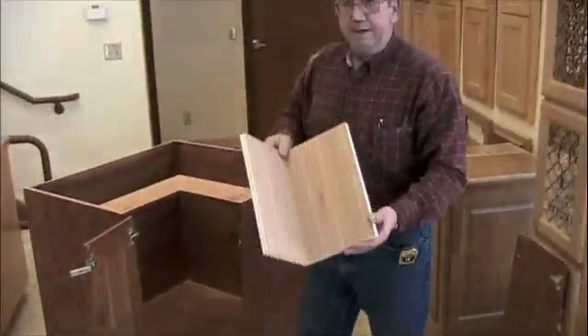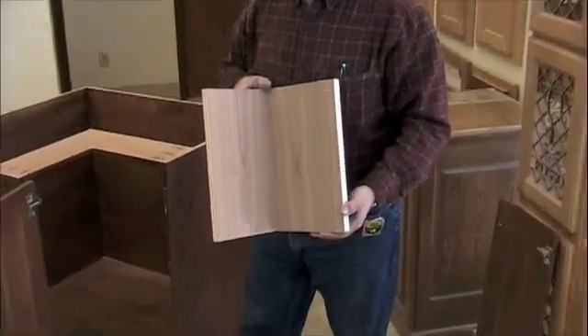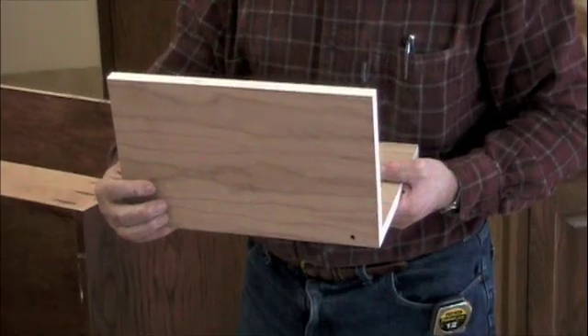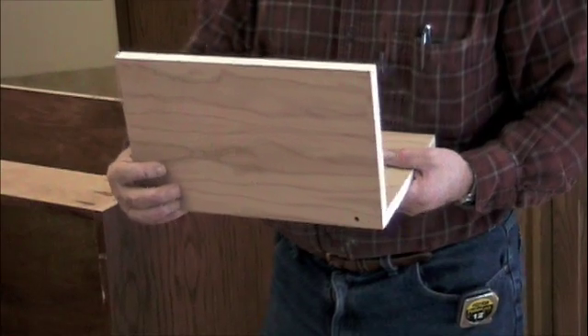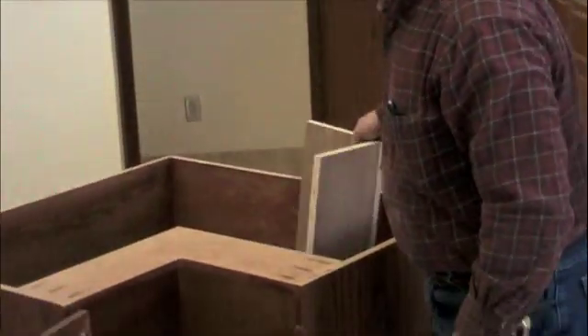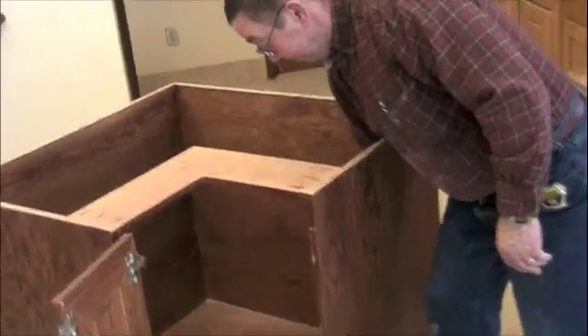You will also need corner support blocks — two of these for every one. The length of them will be determined by the upper half of the floor. You want to have your second shelf. These will go down in the cabinet like this. We currently have our dividers in this one already, because we pre-finished them at the time that we did the cabinet.